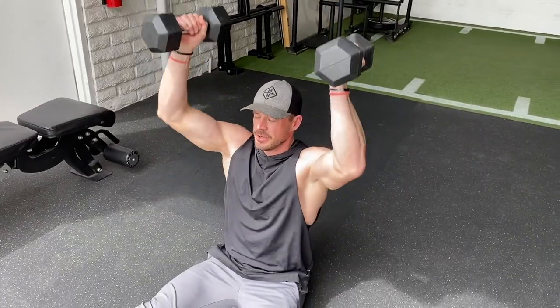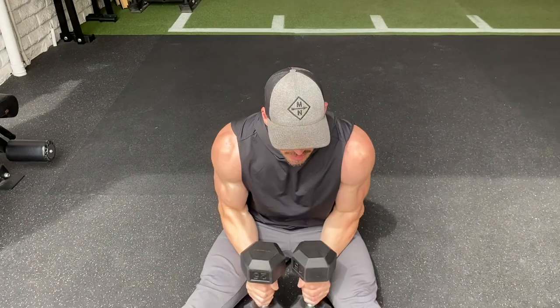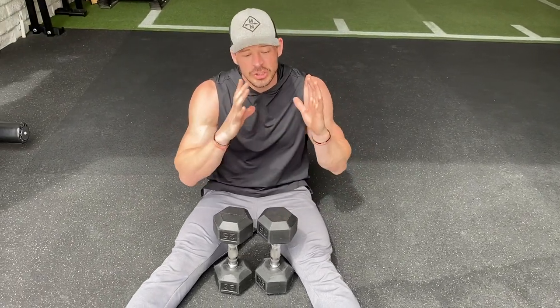Once all 10 are done, pop back down to nine floor presses, then nine overhead presses, 8 and 8, 7 and 7. Get as low down as you can — zero and zero — as quickly as possible. Again, chasing quality reps, not just the clock.